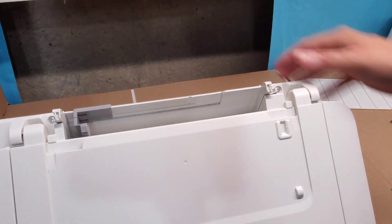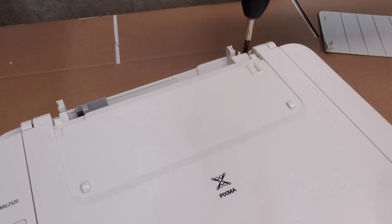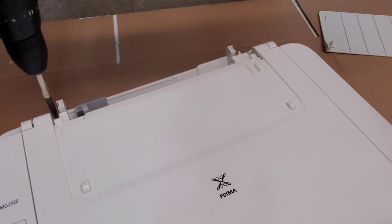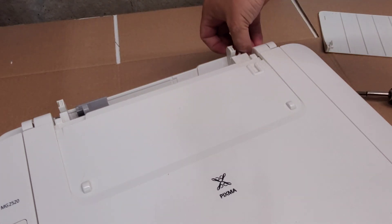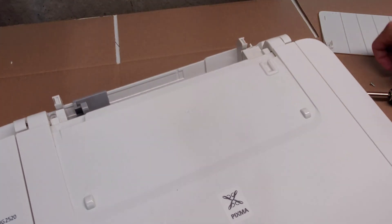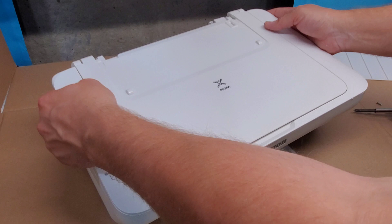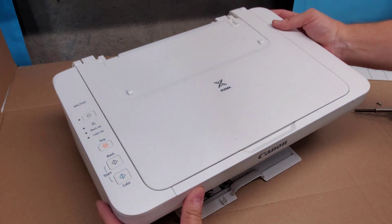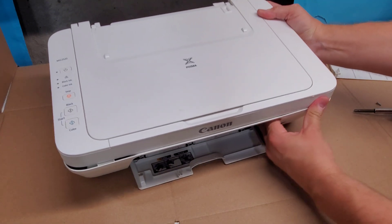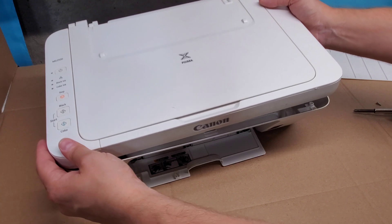This one and this one. Then you can lift this side up a little bit and push up front on this side, and then you have the top portion free to go.